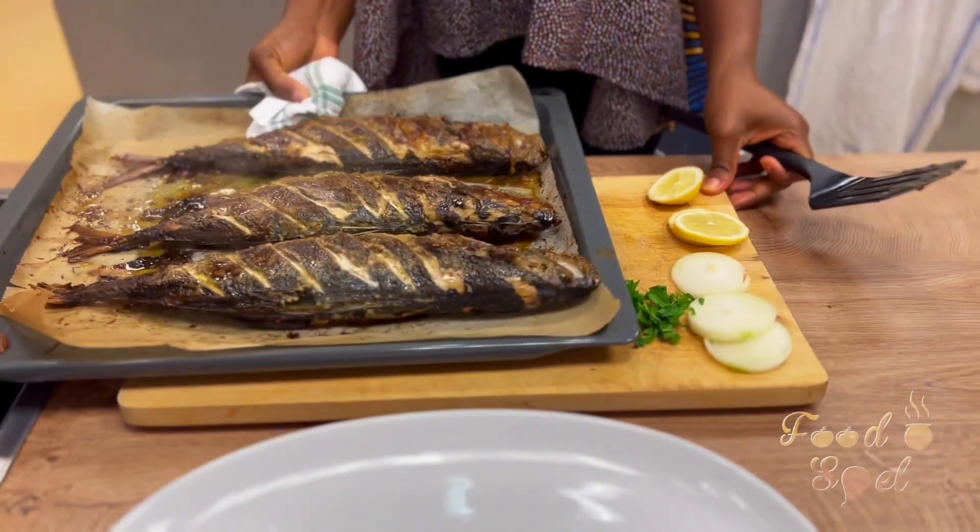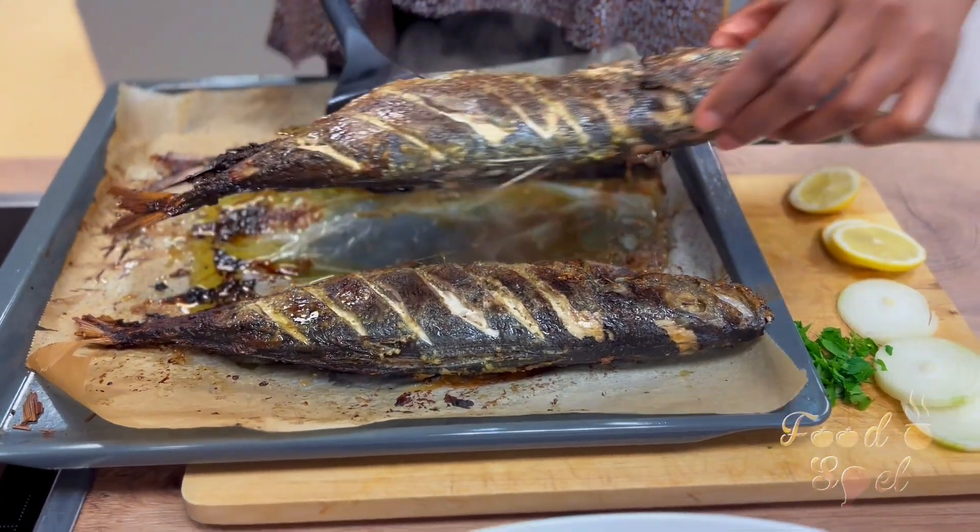And voilà guys, the fish is ready! Mmm, look at that! Words can't express the joy I was feeling in my heart.